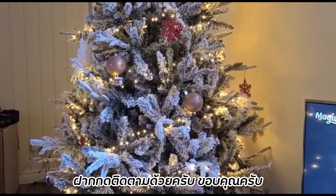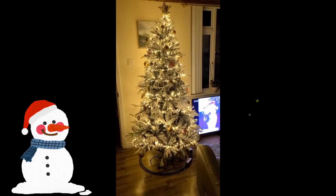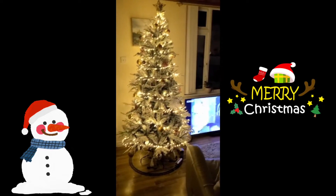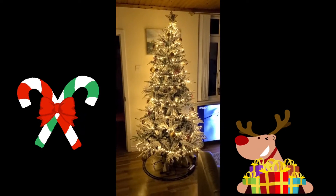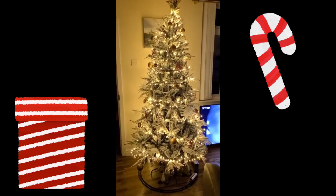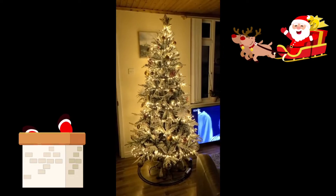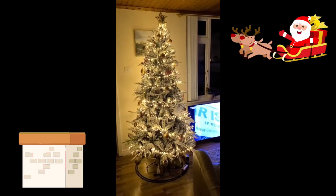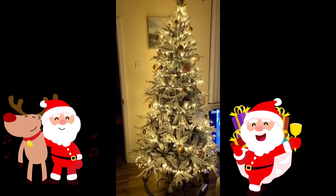It is now 25 past five on Saturday night, so it's now dark outside as you can see, and that is the tree lit up. That tree will now stay up until early January. Hope you like it, hope you enjoyed the video, don't forget to like and subscribe.